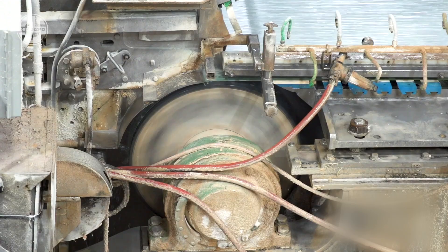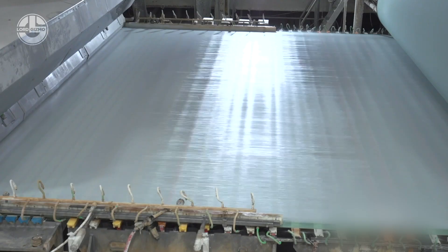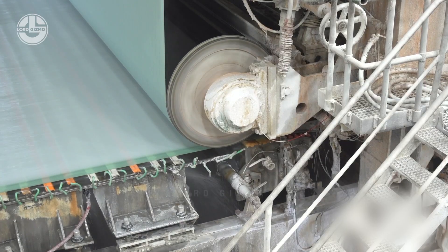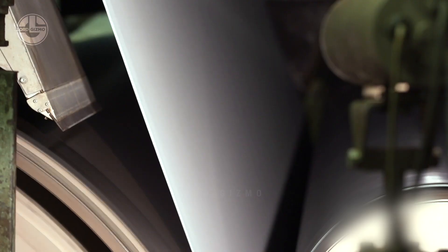Initially, the pulp is fed onto a large mesh screen or belt known as a former wire, allowing water to drain through while leaving a layer of intertwined fibres on top. Vacuum boxes and other drainage elements play a crucial role in controlling the consistency and thickness of the paper.